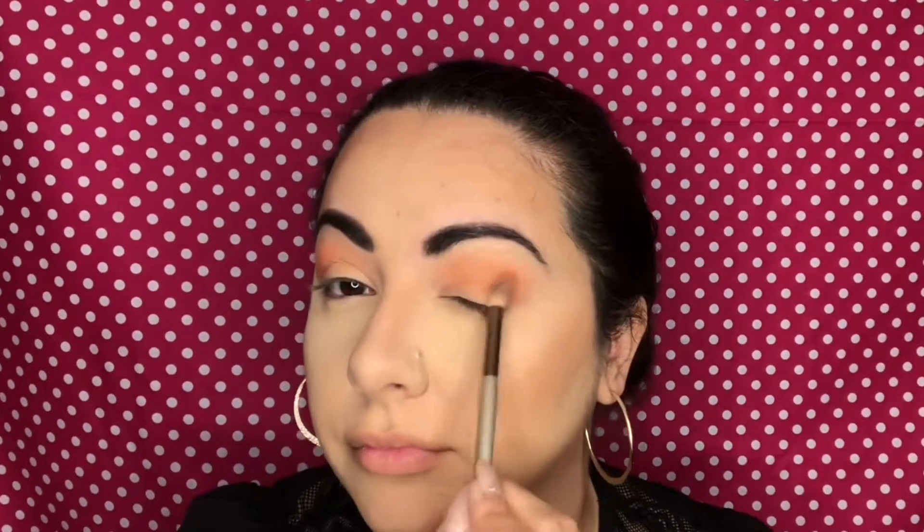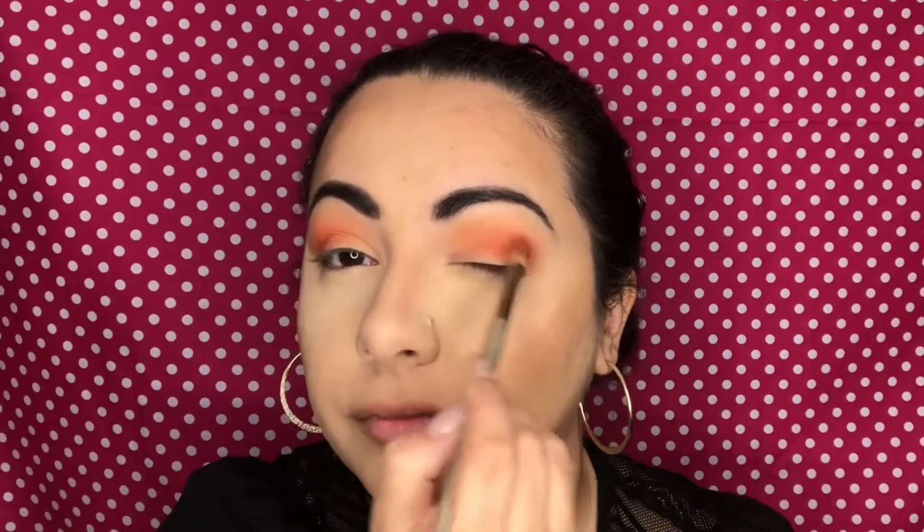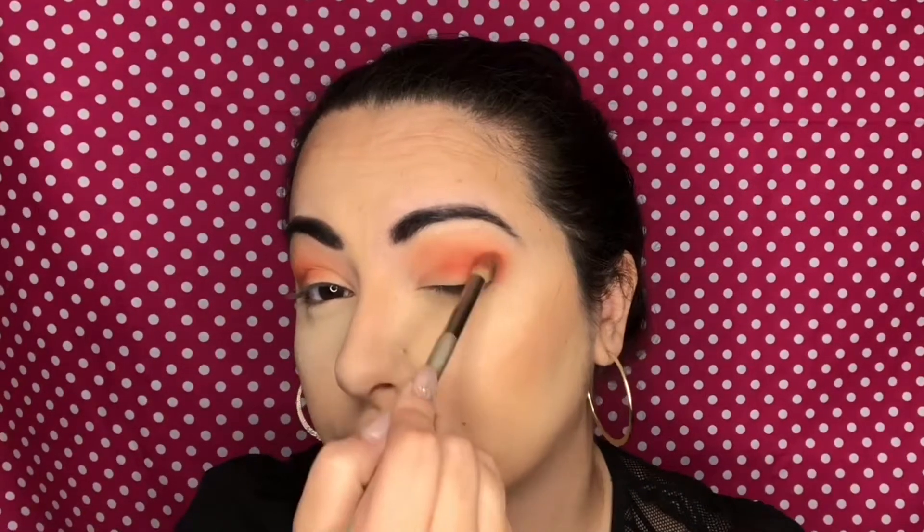Now I'm going to take the shade Meadow and just repeat that step but a little bit lower and closer to the crease line. I always start my colors on the outer corner and build it up and swipe it in, so that the heaviest color is on the outer corner where I want the most depth anyway. Now I'm going to grab the shade I See Me and really focus that on the outer corner, slightly incorporating it toward the inner lid, creating some depth and bringing out that nice vibrant peachy tone.